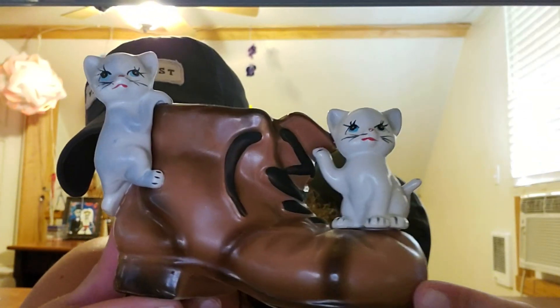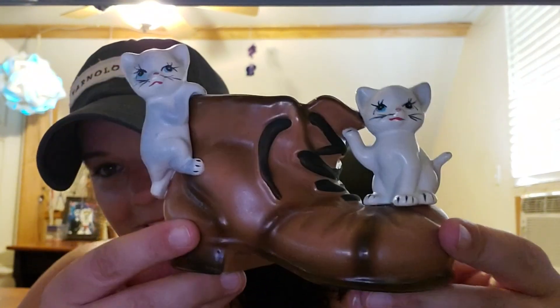Hi guys, welcome back to my channel! As you've seen in the title, this is going to be a big yarn haul video. We went to Paducah on Saturday and made a couple of stops. I also got this hat — I like it, I'm gonna wear it for the video. We stopped at an antique flea market and I found something I'm kind of excited to show you guys — isn't it cute?